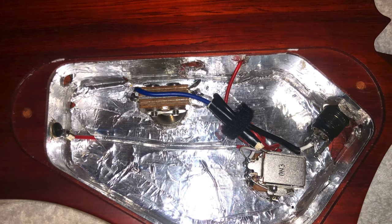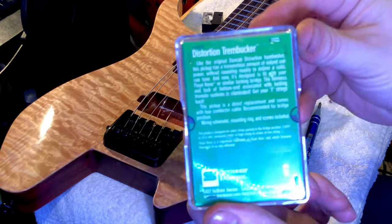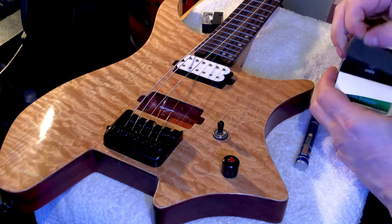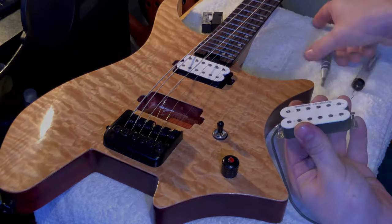We got that all soldered up and ready to go. Here's the new bridge pickup — it is a Seymour Duncan Trembucker Distortion, the TB-6 they call it.